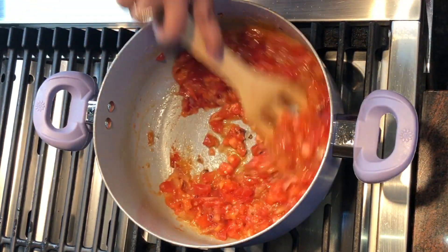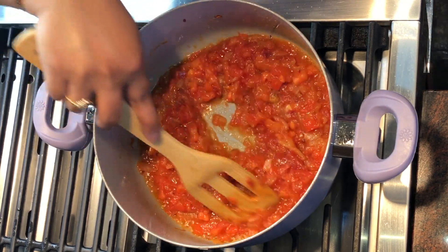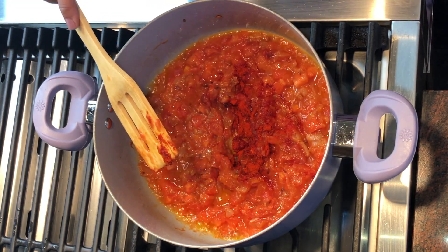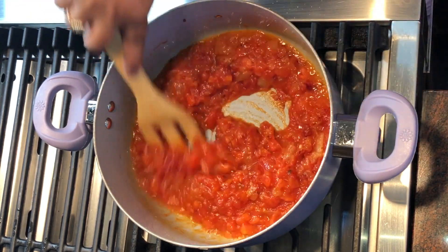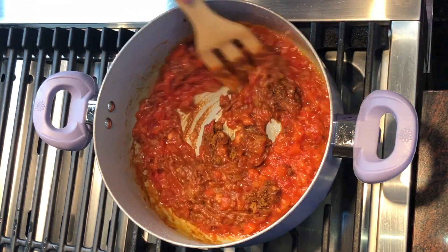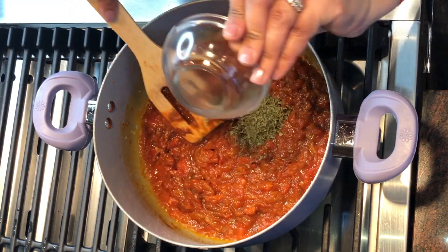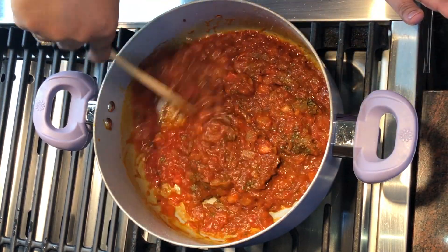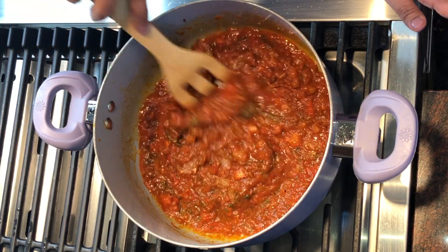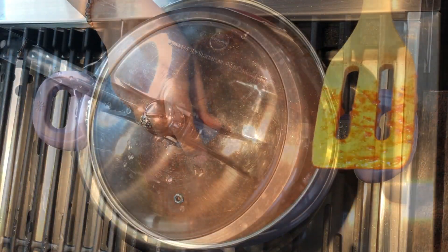We also add the tomato puree and mix everything together. Let the tomatoes cook. We add the red chili powder, salt, and the pav bhaji masala. Then in goes the kasuri methi — kasuri methi is a secret ingredient which gives a very delicious flavor. Now I just cover it and keep it for about five minutes.